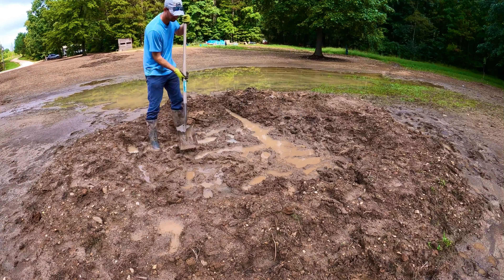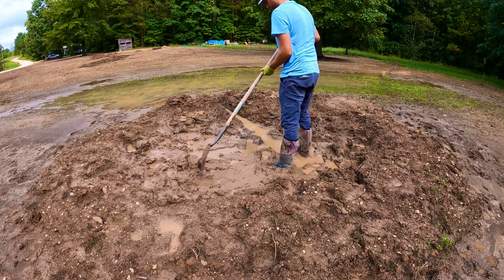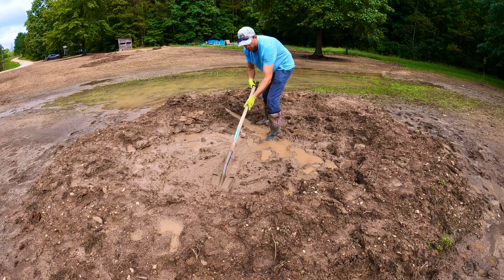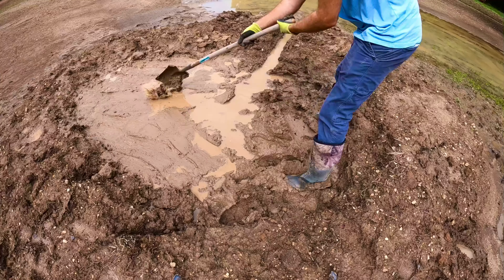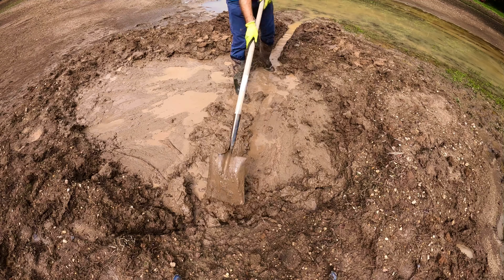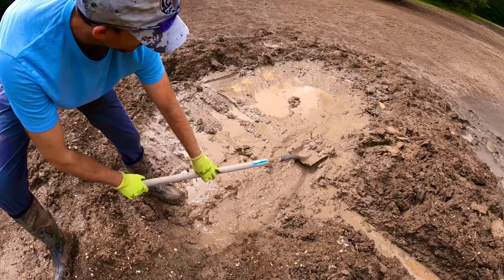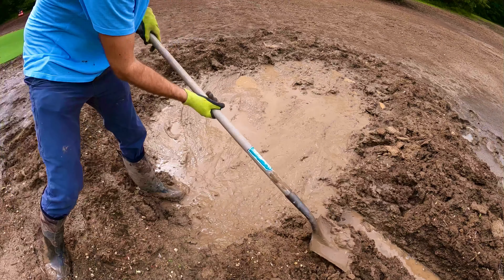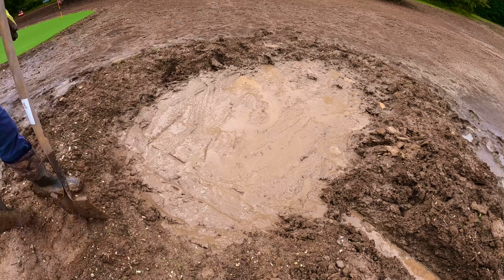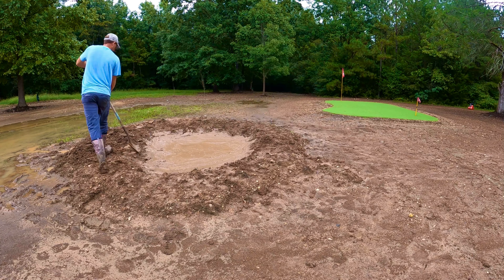So we came out the next day and started working to smooth out the base, and when all of this dries out, we're going to add a little bit more dirt to raise the bottom of the bunker so we can get the French drain running downhill again and have the pipe on the outside of the bunker be above the water level. What we're going to do is create a bowl effect with the pipe in the middle, so that any rainwater drains to the middle of the bunker into the pipe and out into the pond.